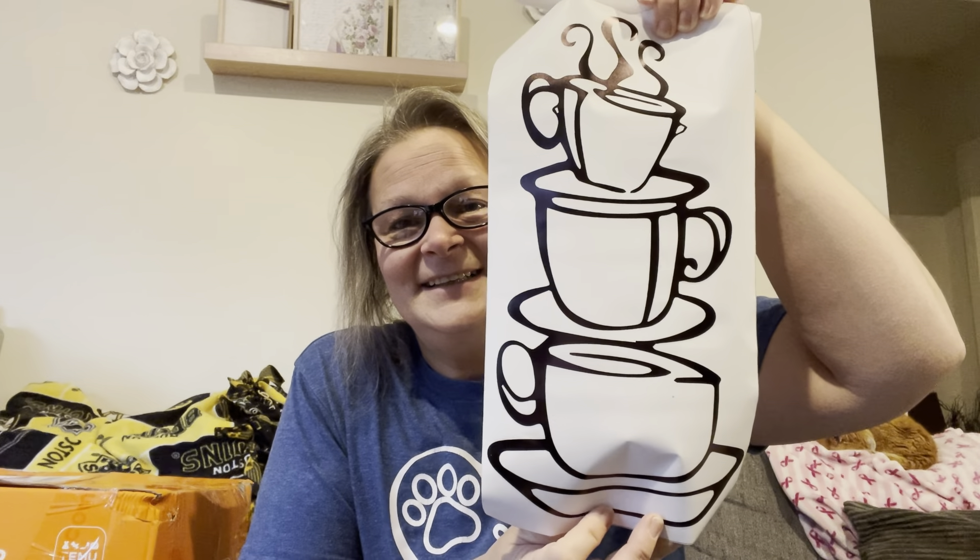So this one is a bunch of coffee cups or teacups stacked on top of each other. I thought it was so pretty. I wish I had this for my coffee decor video — I will have that linked down below. I'll try to do a card up here so you can check it out if you haven't seen it yet. Now this one says 'This kitchen is seasoned with love.' How cute is that? Oh, I love that one.